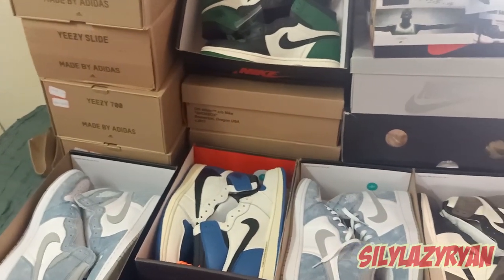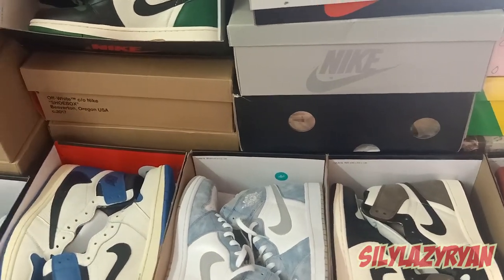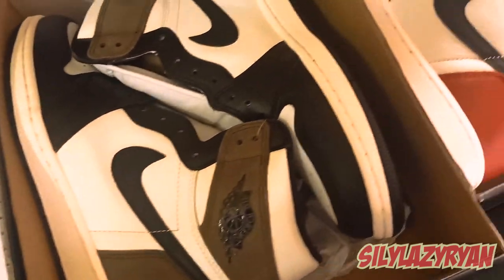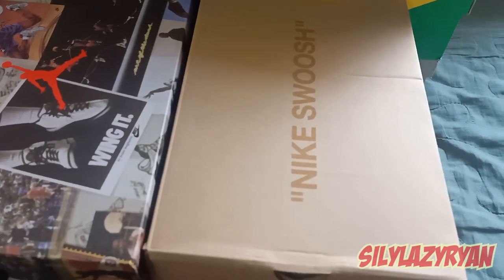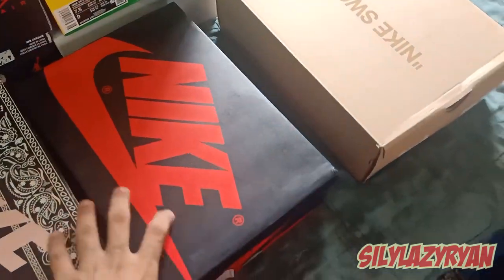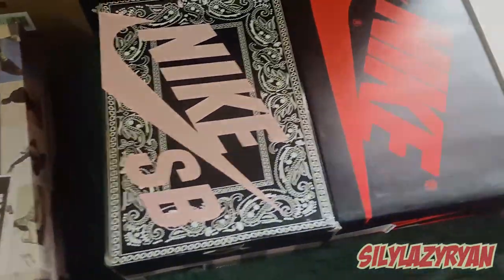Doing the whole haul review in one video would be quite a lot, so I would split the haul into different videos where in each video I'll take about four or five pairs and do the whole review for it. I hope you guys like it. This would be the first episode of the 39kg haul. I would be doing the unboxing of these four shoes: the Desert Doors from Off-White — rest in peace Virgil — the Bread Doors, Edge On Ones, Travis Scott Dunks, and Union LAs. Let's start with the Desert Doors.